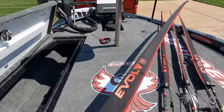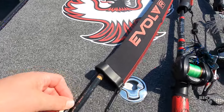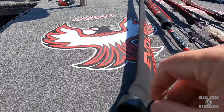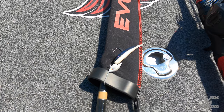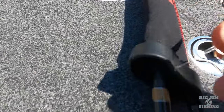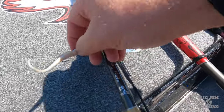They're neoprene. Everybody that has seen videos knows that if you get a hook in the neoprene — see, I got that hook in there and it just pops right out. That's one thing that I love about them.